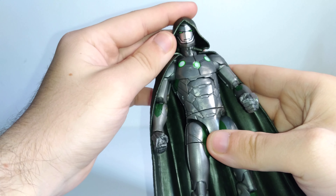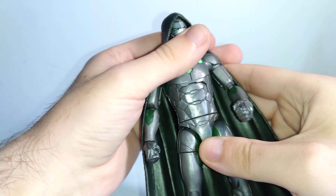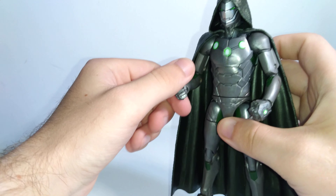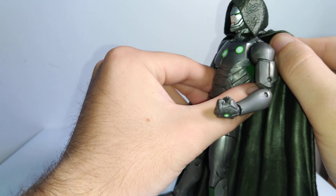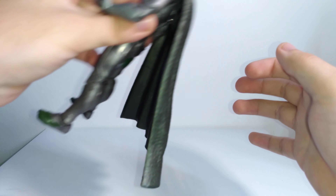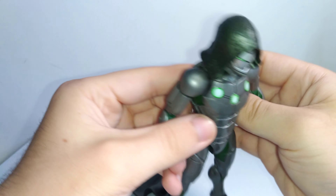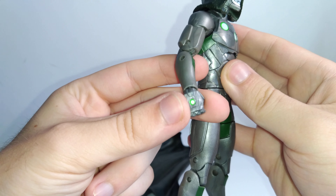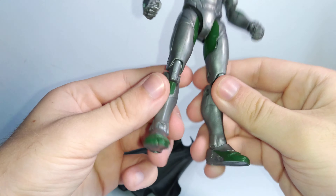Unfortunately, the hood is not removable from the helmet — I kind of wish it was, because there are times in the comic where Doom just wore the armor without the cloak. The cape is removable; it doesn't peg in at all and literally just rests on the shoulders. With the helmeted head on, the hood helps keep the cape in place so it doesn't fall off easily. Without the cape you can see the rest of the armor — it's got dark green highlights with green repulsor-looking spots. It looks really good.